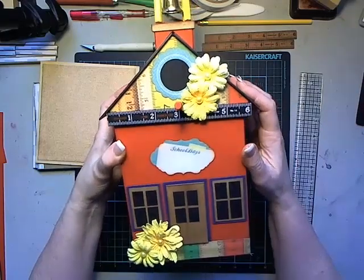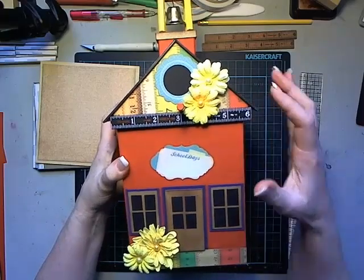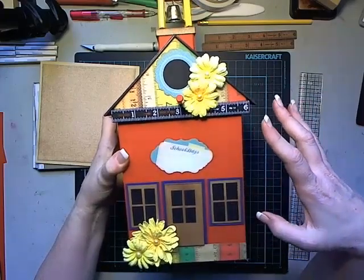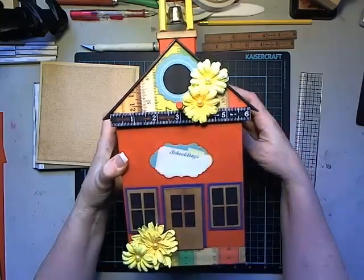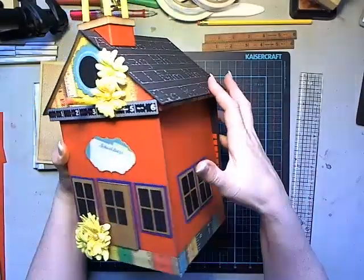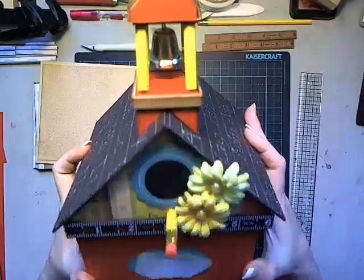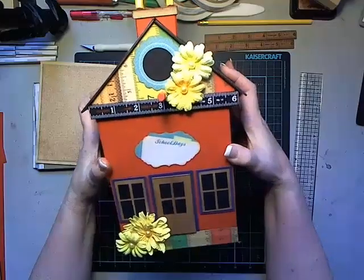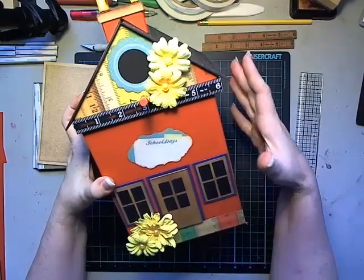Hi, it's Laura with Following the Paper Trail. Today I have the next in the Bird Abode series - this is the September birdhouse called 'School Days.' It's a little red schoolhouse birdhouse with a school bell up at the top.